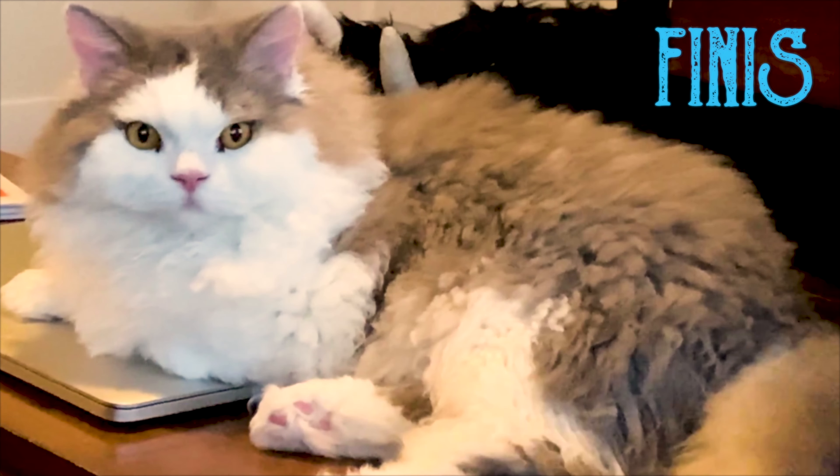Hey Google, today's my birthday. Google sang happy birthday too. Hey Echo, today's my birthday. Echo replied: 'Happy birthday — if you'd like, ask me to sing happy birthday and we'll celebrate.' Echo, sing me happy birthday. Echo sang: 'Happy birthday to you, happy birthday to you, happy birthday, happy birthday, happy birthday to you.'